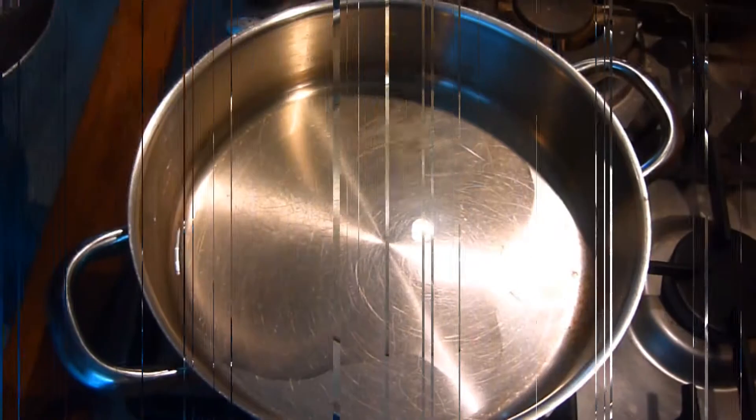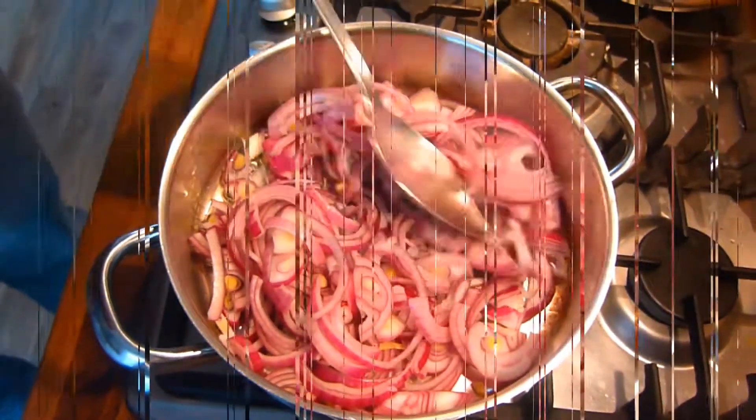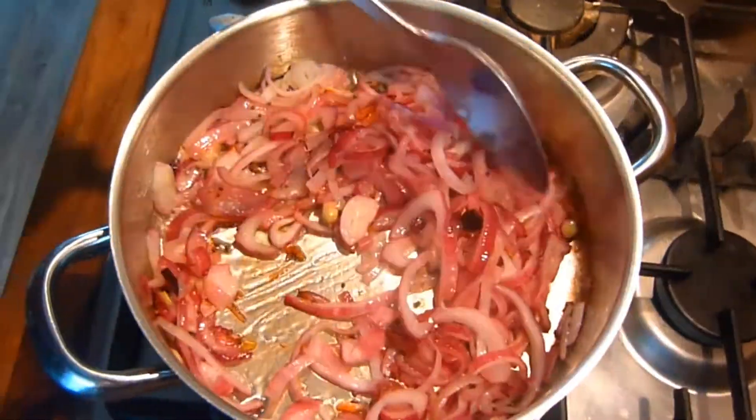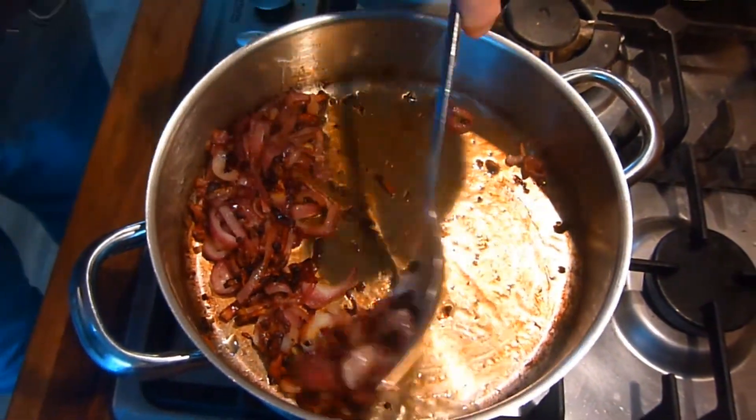Next, heat half the remaining oil, the whole spices, and the sliced onions in a pan and fry gently until they caramelize and turn a bit crispy. Then remove from the pan and reserve.